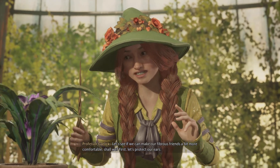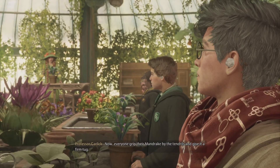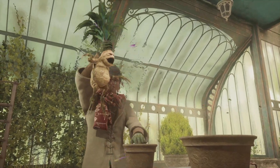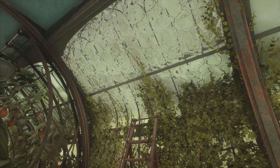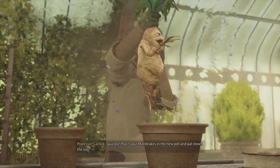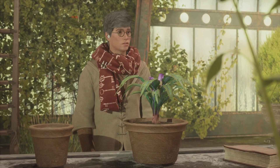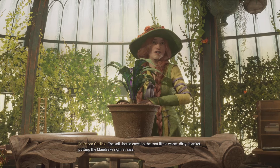First, let's protect our ears. Now, everyone, grip your mandrake by the tendrils and give it a firm tug. Quickly, place your mandrake in the new pot and tamp down your soil! The soil should envelop the root like a warm, dirty blanket, putting the mandrake right at ease.